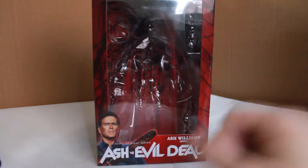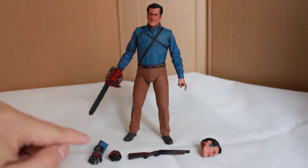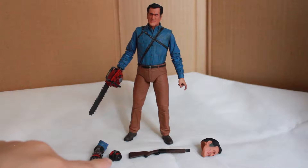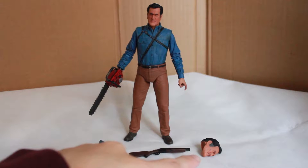Let's take a look at the figure. Here's everything in the package. You get Ash the figure himself with the chainsaw attached, a robotic arm with part of his arm attached, a part of the robotic arm, a shotgun, and an additional head.